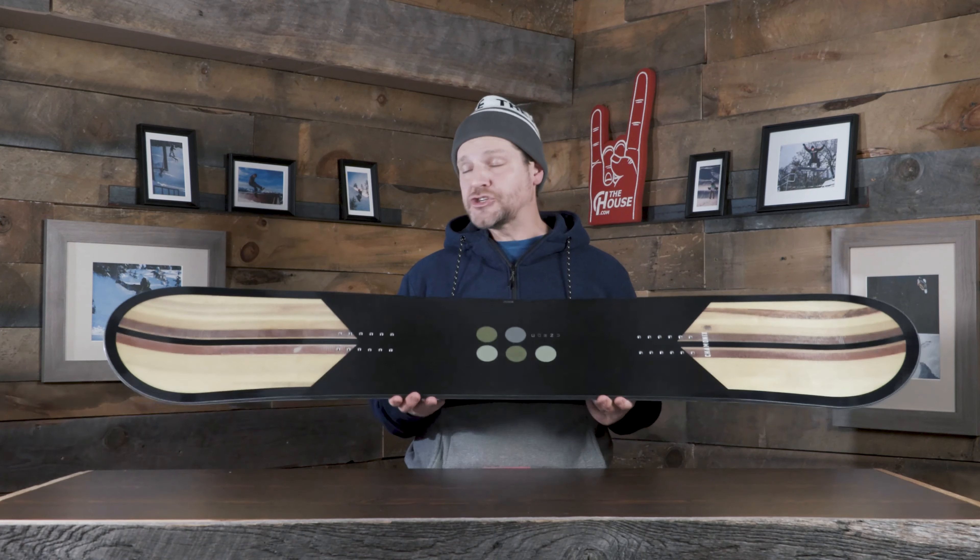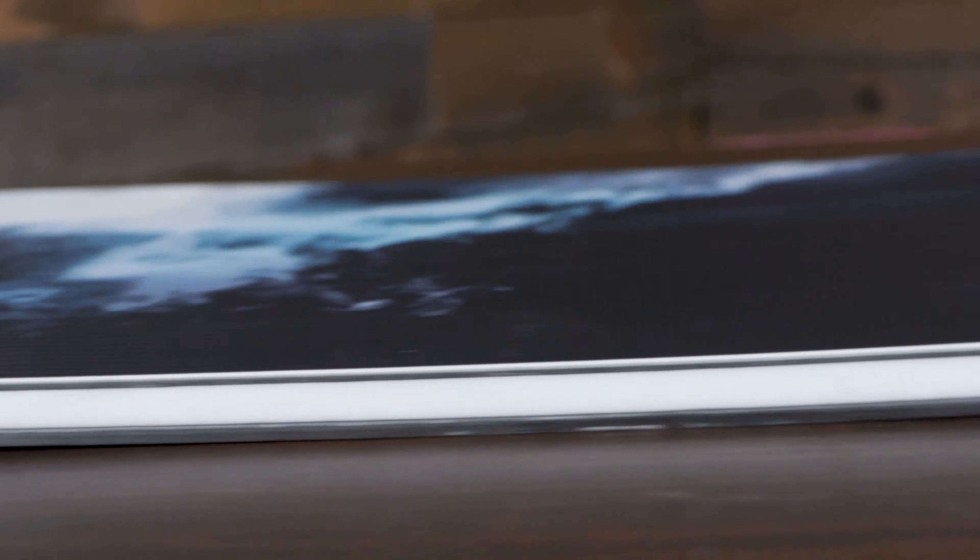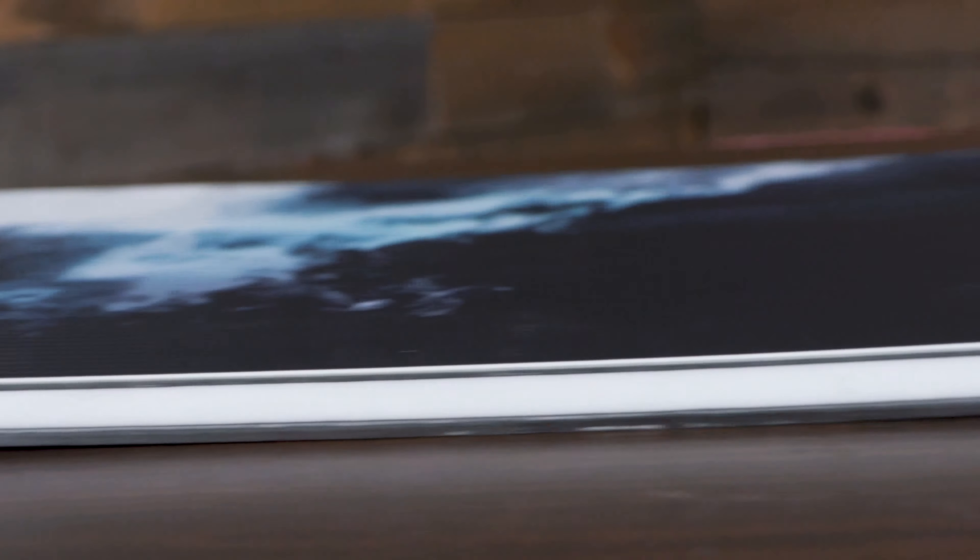Last up we have the Never Summer Protosynthesis — always one of the best-selling boards every single year in the entire industry. If you want one of these things, go order it right now; if it's late in the season, they're probably sold out. It's an unbelievable all-mountain, go-anywhere, do-anything board — twin tip, ride the park, ride the pow. This thing carves like a freeride board, which is insane. That comes from their rocker-to-camber design called the Shock Wave: rocker in between your feet, camber in the nose and tail, still rocker dominant, so it has that flow. It's a little more catch-free, but the tips aren't lifted as much as some other boards, so it has a very aggressive, very quick feel.